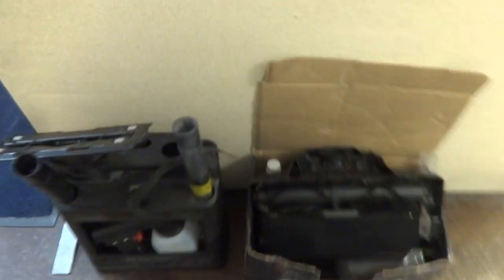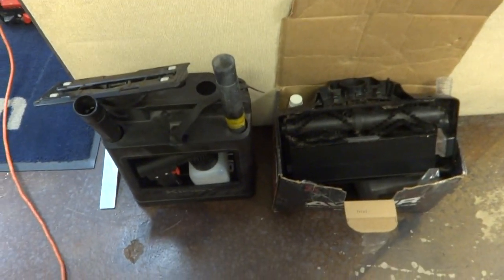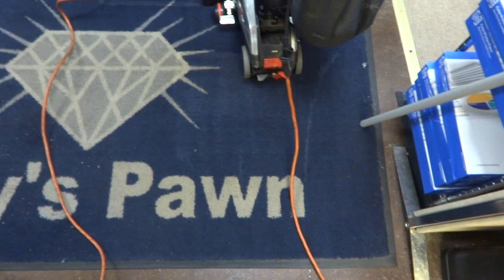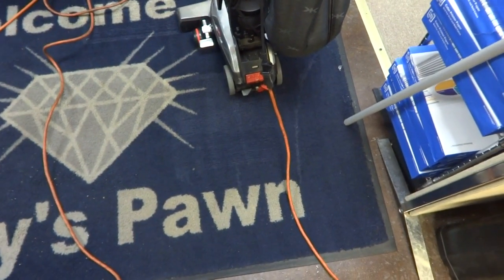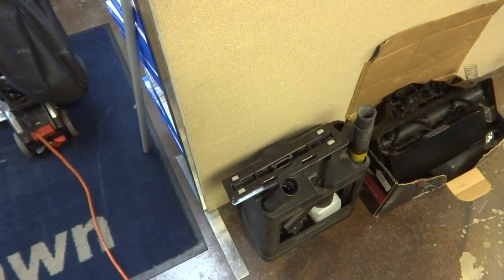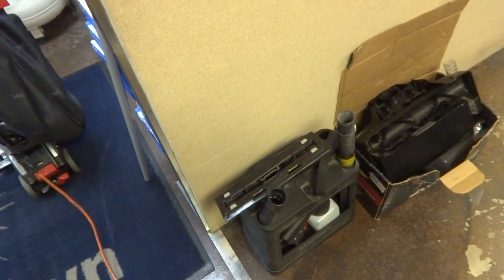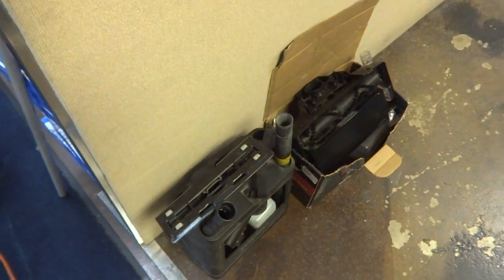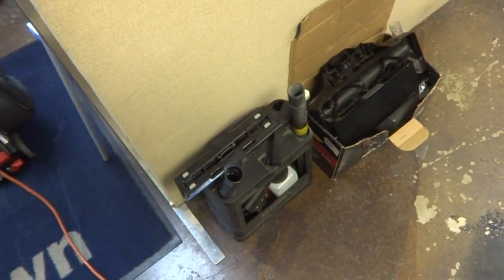This is the main piece that you can tell has been used for shampooing. Those are a lot of attachments to go with it. You saw the vacuum works good — it really does, it works good. So it's a used Kirby vacuum, it has definitely been used. If you're allergic to animal hairs, definitely don't get this. That's the Kirby.